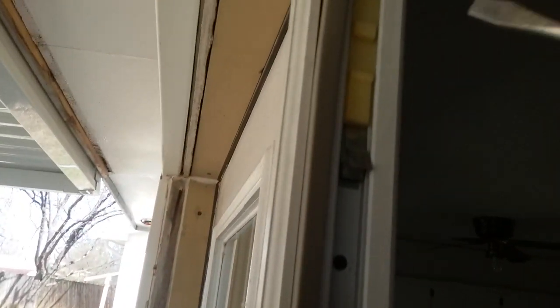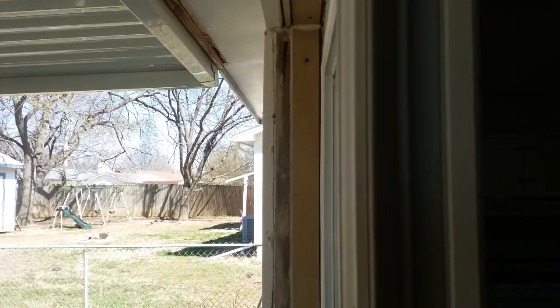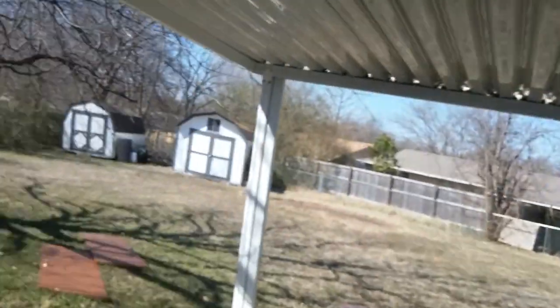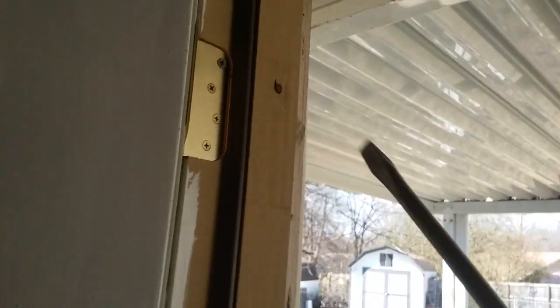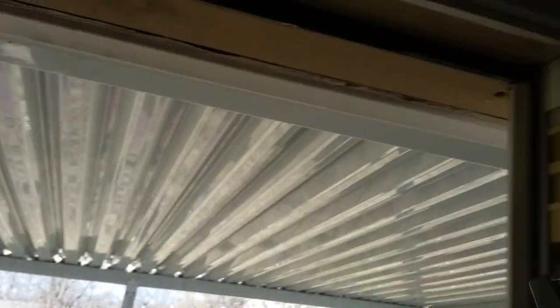What we're doing today is replacing weather stripping in this double door. This is the new stuff I just put there and it doesn't seal the crack. So what I'm going to do is swap it — this older one is a little thicker.